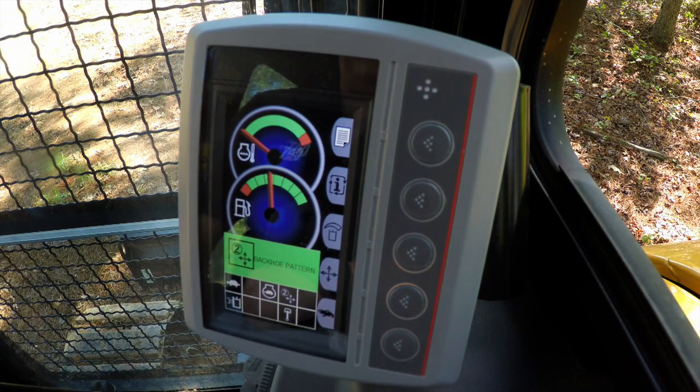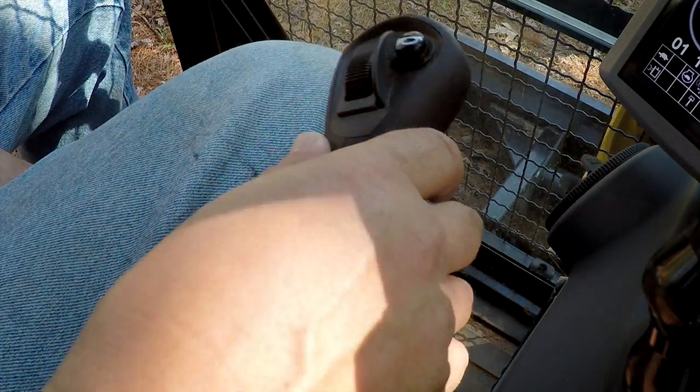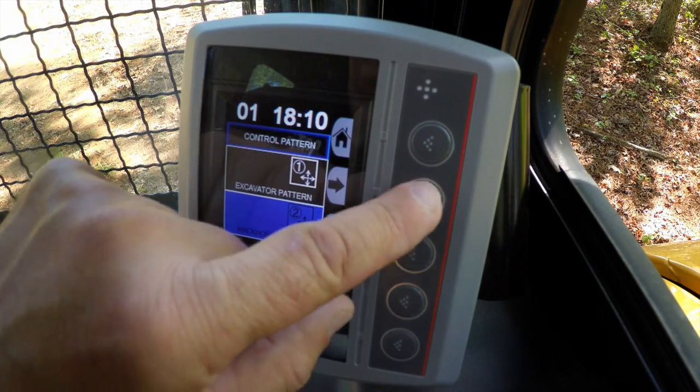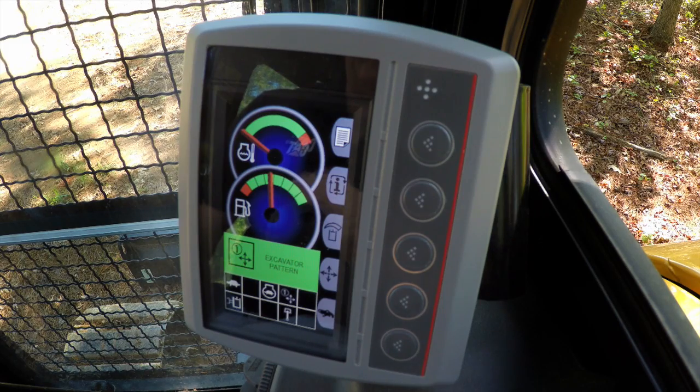You'll see it pops up and shows that we changed the pattern. So instead of the boom being in the right hand, the stick is now in the right hand. And if we want to swap back, simply hit the pattern, go to excavator pattern — it tells the operator we changed it, and now the right hand joystick goes back to being a boom instead of the stick.